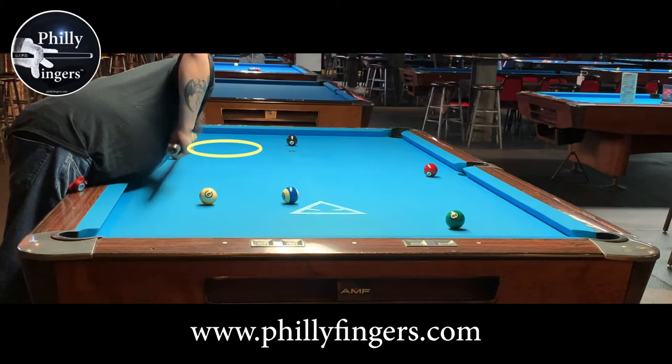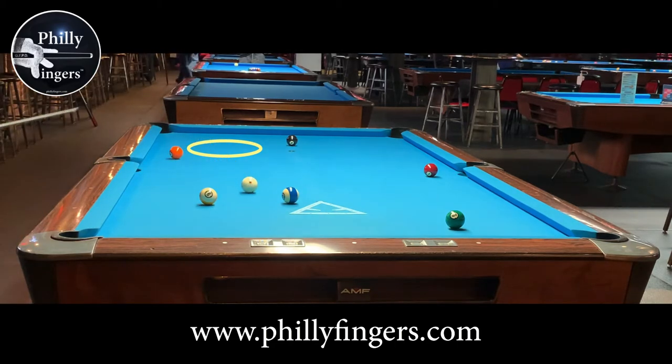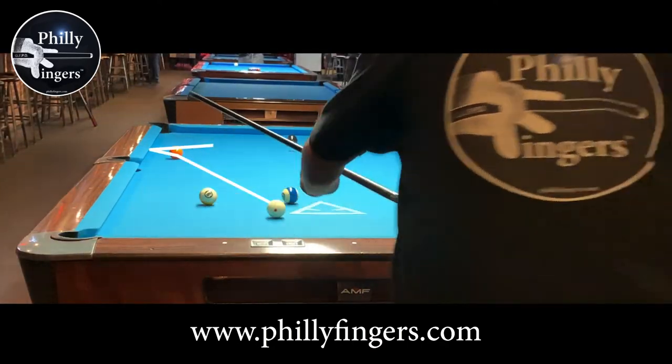How hard should I hit this ball? As I try to get on the five, you can see I hit this way too hard and once again I've missed my target area. This now makes me have to change my whole pattern and choose a new target area.